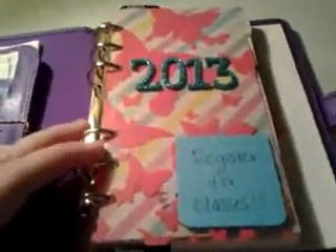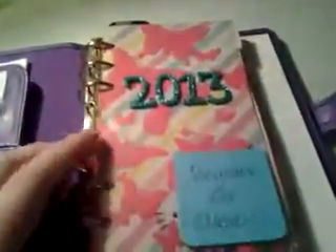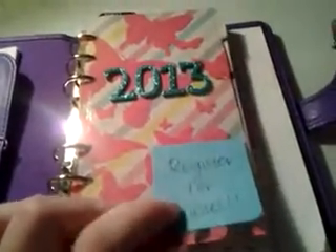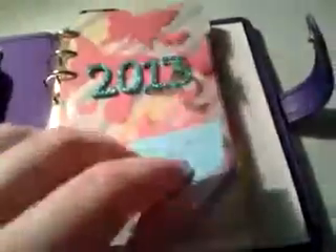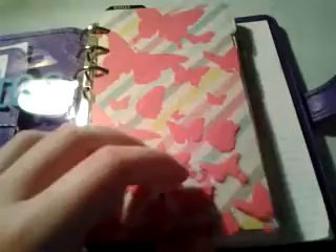This is my front cover page — I used the fly leaf to put my year with my thickers, '2013.' And then I put a full adhesive sticky note to remind me to register for classes, which I'm probably going to go do tomorrow. And then I made my own fly leaf with these butterflies. I got this from AC Moore — it was like a 12 by 12 sheet and I just cut it to fit the fly leaf. I think it's really cute, especially with the dividers I made.